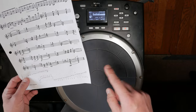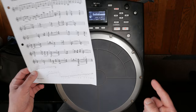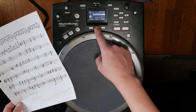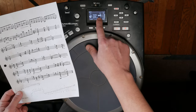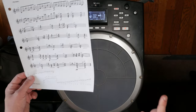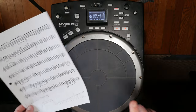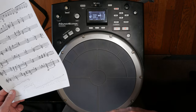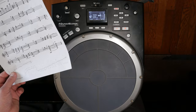D to E is one whole step, and E to F is a half step — so here's where a little math comes into play. If you go back to Edit and look at the tuning, that D note is minus 100. For every whole step you need to increase or decrease by 200 cents. A half step is 100 cents.